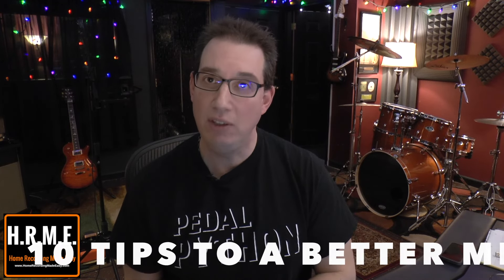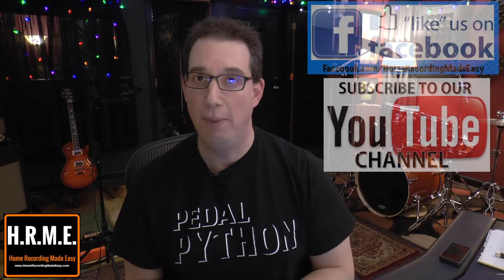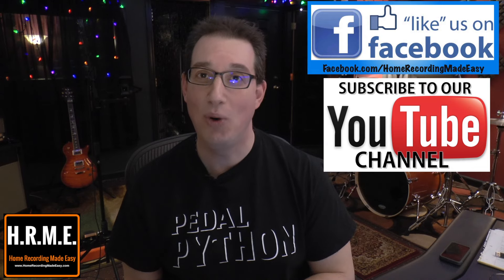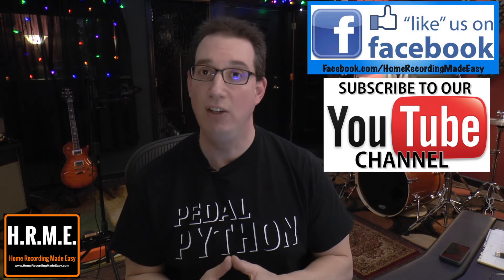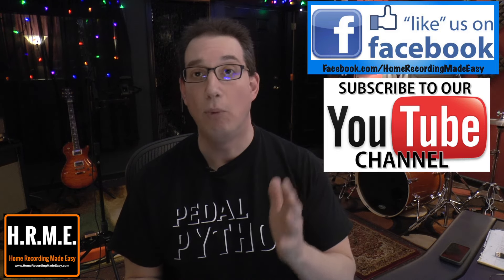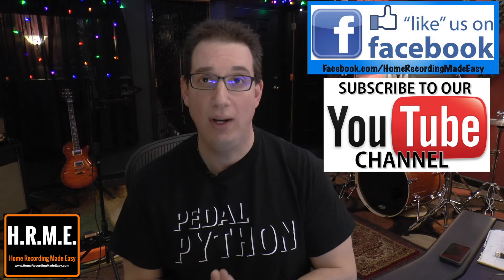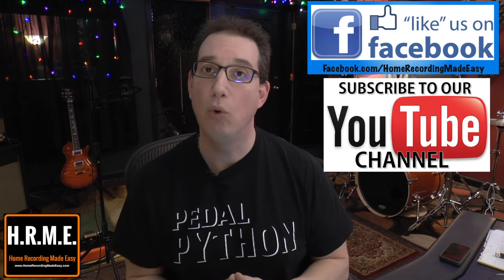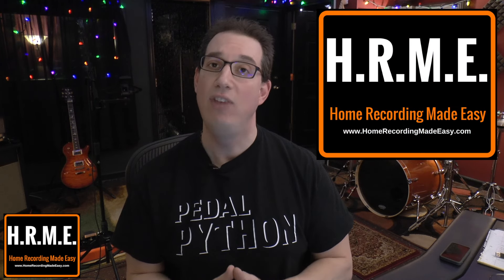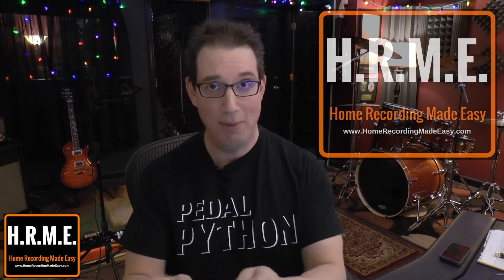But before we get to that, if you like what you see on this channel, please hit that subscribe button. Also, head over to Facebook.com/HomeRecordingMadeEasy and follow me on Facebook, as I'm always posting content there that's not part of this YouTube channel. And for more tips, tricks, concepts and training around all aspects of home recording, mixing and mastering, be sure to head out to HomeRecordingMadeEasy.com and check out the Quick Mix series and the Made Easy series.